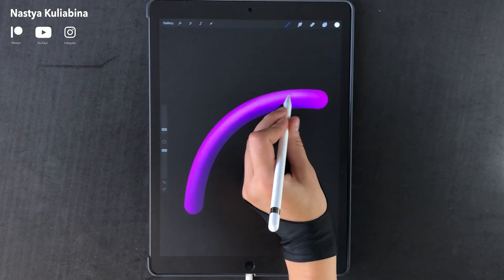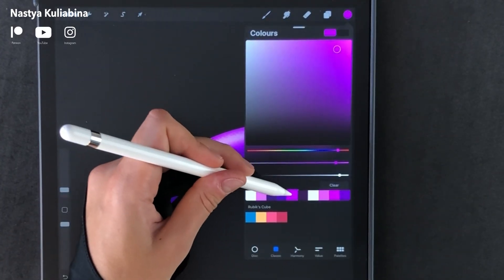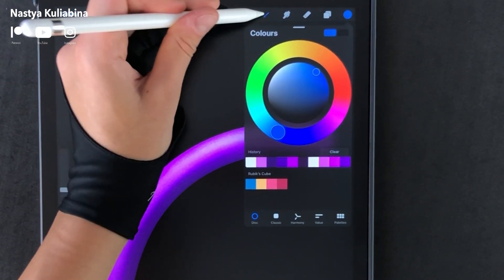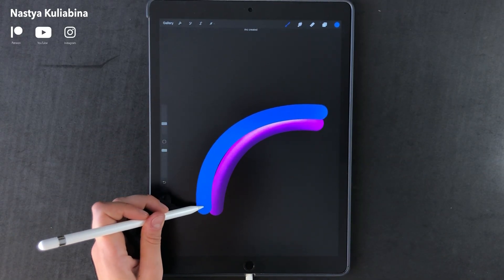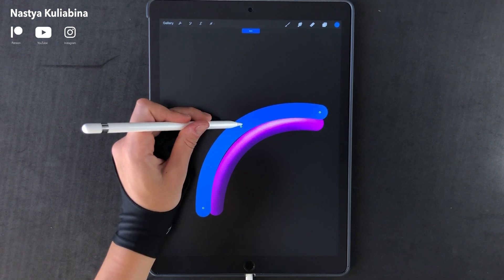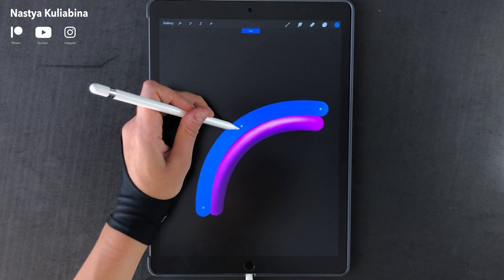Don't be afraid to use very contrasted shadows. You can use any brush from Procreate that you like to shade. In my case, I'm using a custom brush I created for shading in Procreate. You can find more info about these brushes in the description down below. If you want more tutorials about Procreate default brushes, feel free to check them out on my channel.